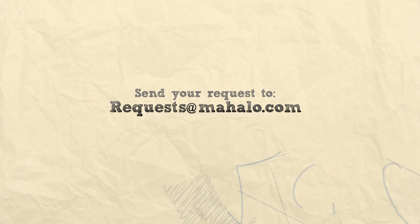Thanks for watching. Don't forget to subscribe. And if there's something you want to learn how to make, send me an email at requests@mahalo.com. Don't forget to check out our other great cooking videos. We'll see you next time. Bye!